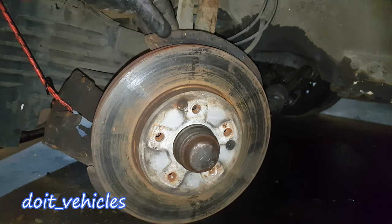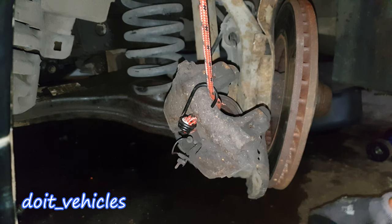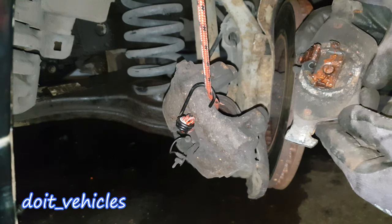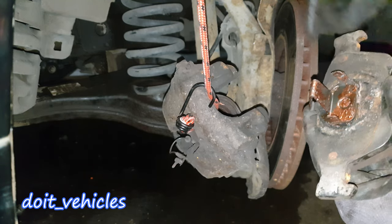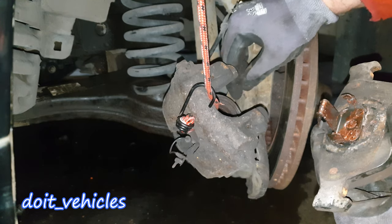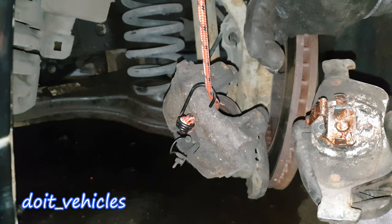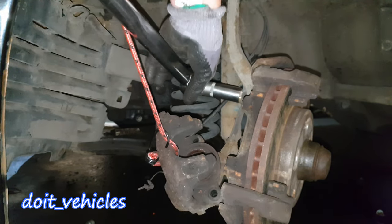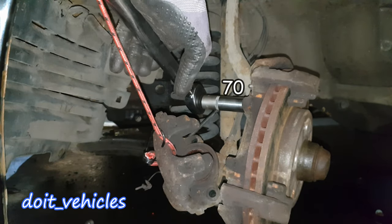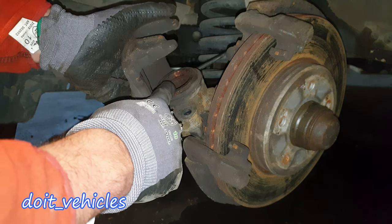Make sure the rotor spins freely and the dust shield is not touching it. One of the mistakes some people make is putting copper paste on the back of the brake pads — you do not need any lubrication between the piston and the brake pad since there isn't much friction; the piston is just being pushed in. Now let's torque these bolts to 70 ft-lbs.